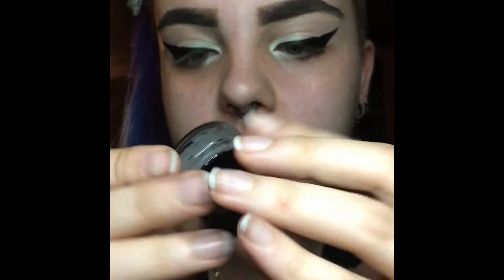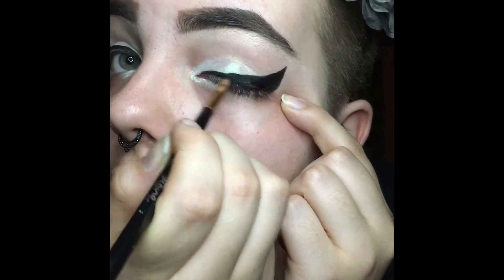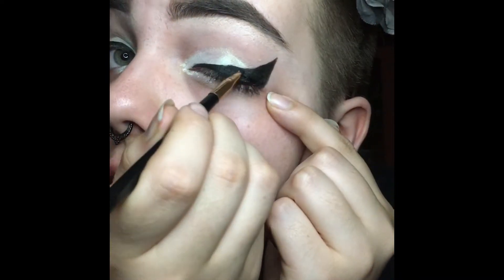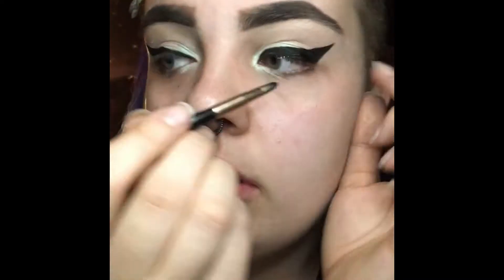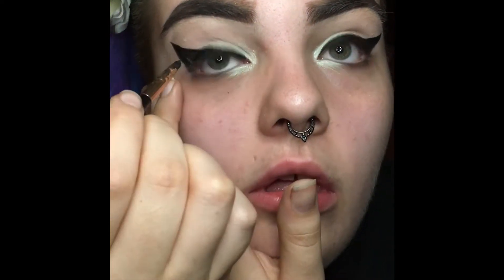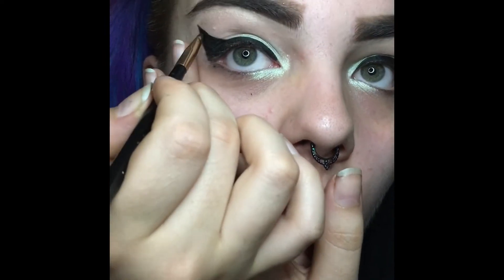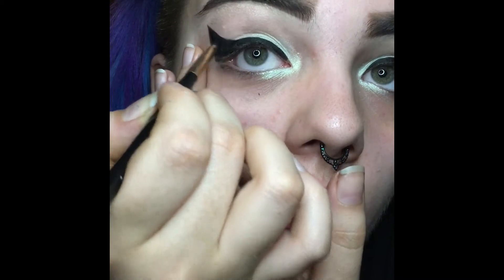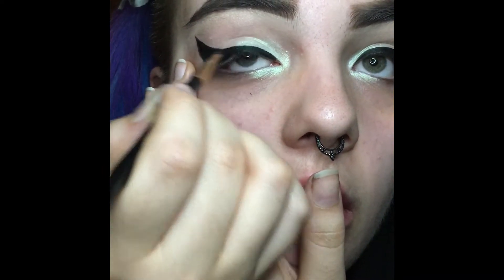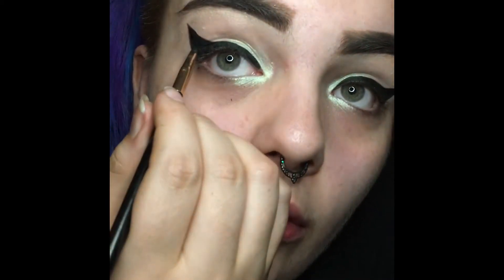Next I take the Bobbi Brown gel eyeliner in black and use a smudge brush — it's not quite an angled brush — and go over my eyeliner because it better sets it in place and makes it a little more even. It stays all day long and never creases, because with some felt tip eyeliners they can crease throughout the day. If I set it with the gel eyeliner, it lasts all day — I've even gone swimming and gotten splashed and it doesn't move at all. Definitely recommend putting a gel eyeliner over your liquid if you find that it creases.